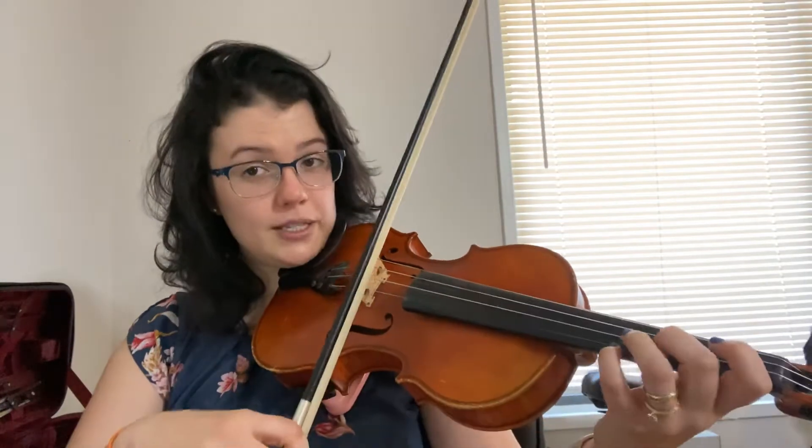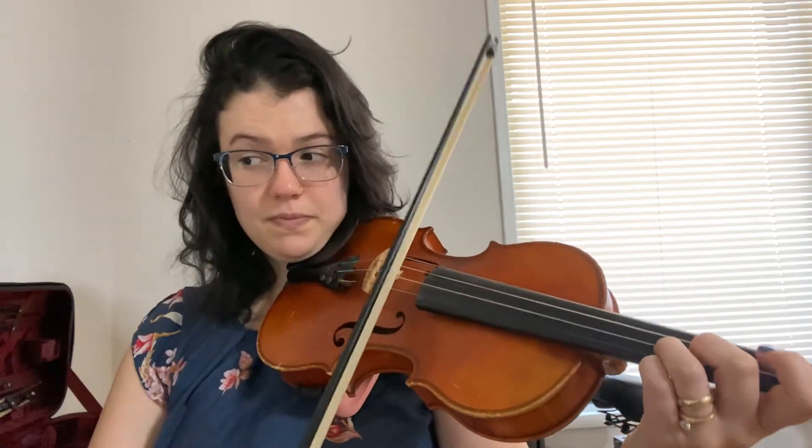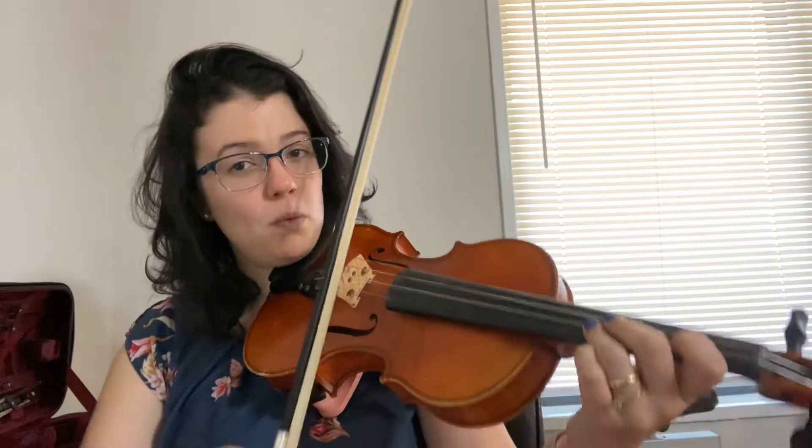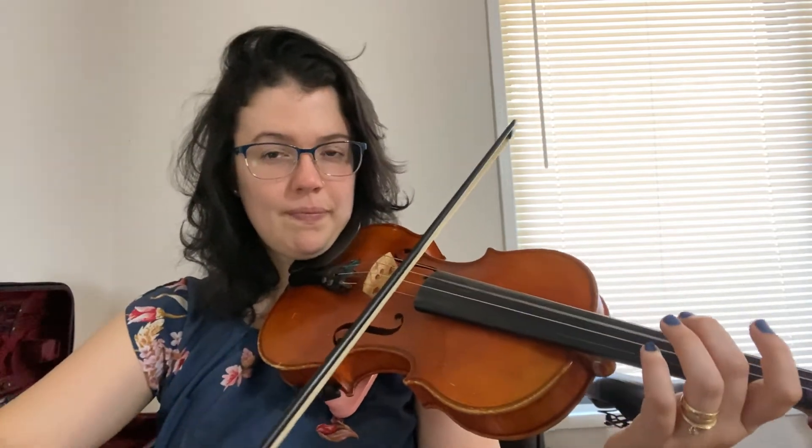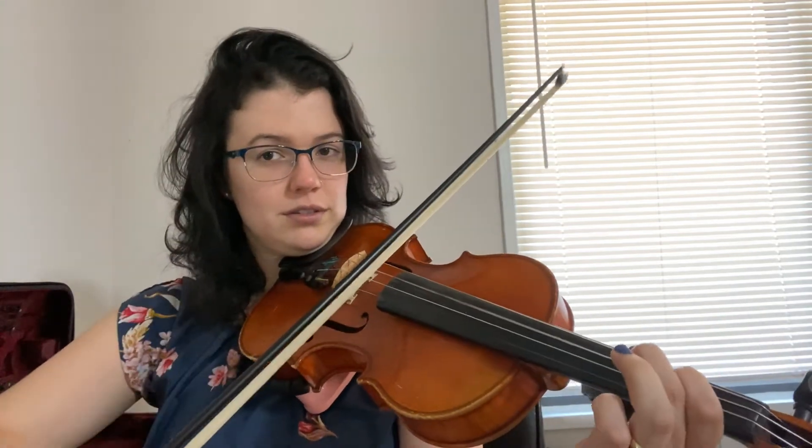Now the next two measures start very similar to the first two — listen. Let's try again, second time together with me, one, two, ready, go. If you wanted to add something fun in here, you could do a first finger slide at the end. Here's how it would sound.